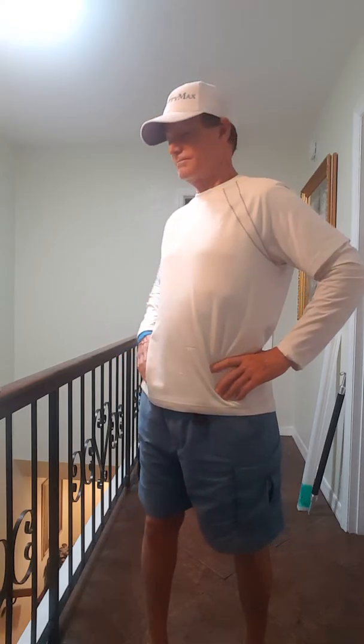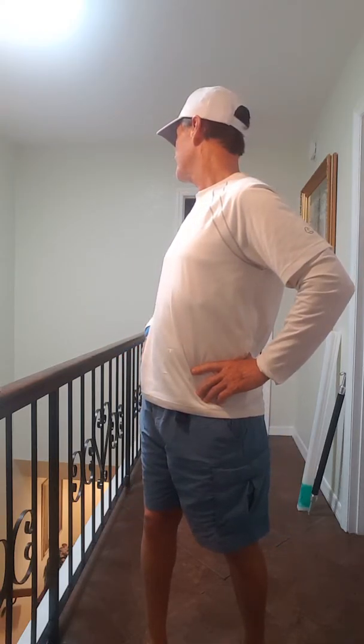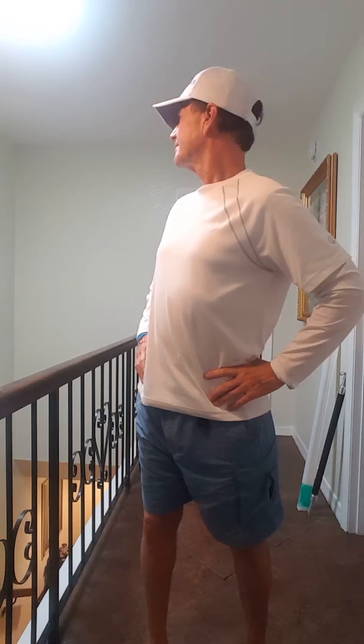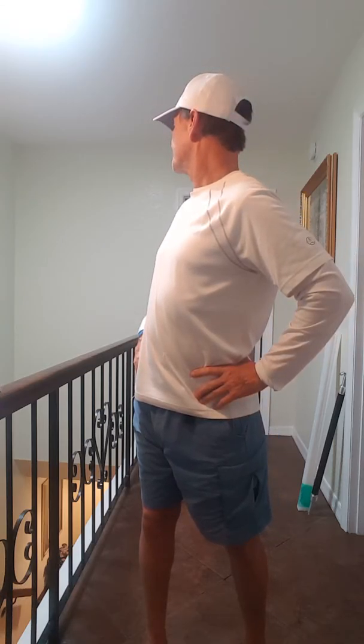Just a good old-fashioned trunk rotation — turn and look behind you, then turn and look behind you the other way. Your challenge here is to keep your gaze level. Only move as far as you can with good alignment. Hold it just a little bit at the end — that's where the stretch is. The movement in between is not that important.